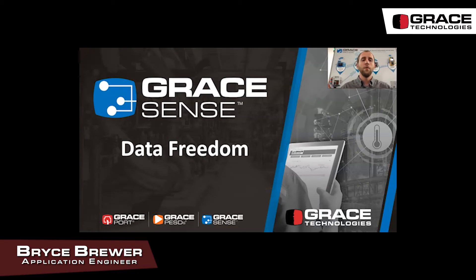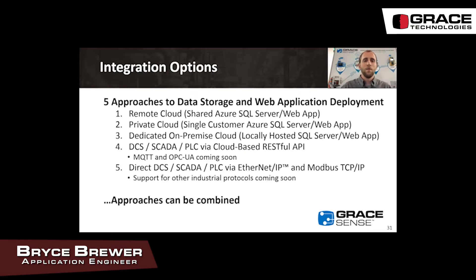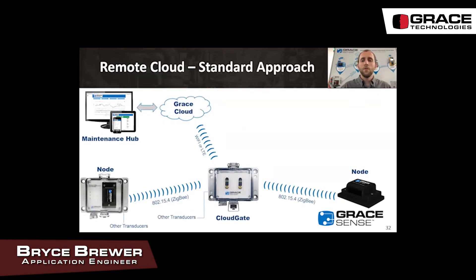Grace's view on data is that there is no one-size-fits-all solution. Customers should be able to choose how they use and see their data. An IIoT solution should be flexible enough to stand alone as well as allow its data to be integrated into other systems. We have five different integration options. All options have the node sending data via 802.15.4 Zigbee compatible communication to the cloud gate, and from there you can use Wi-Fi or LTE to the Grace cloud, which is hosted on Microsoft Azure.